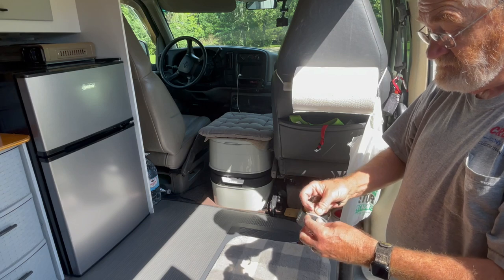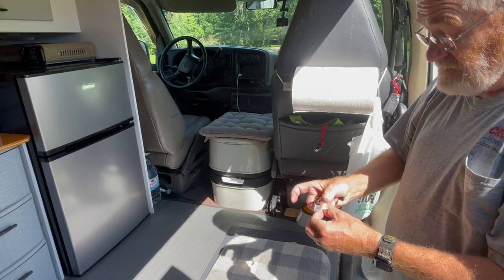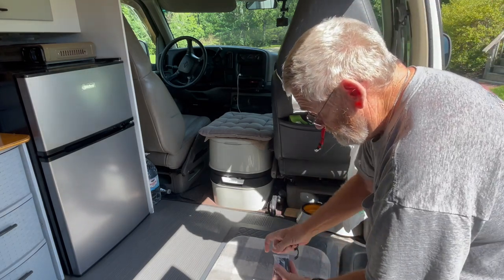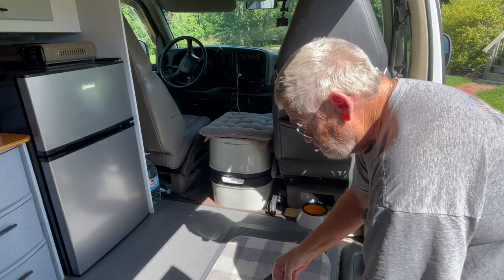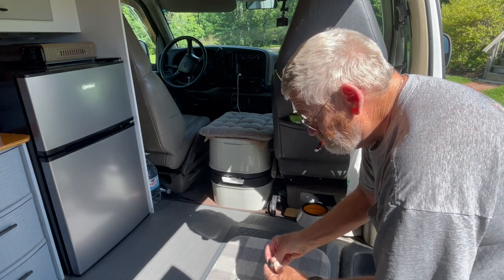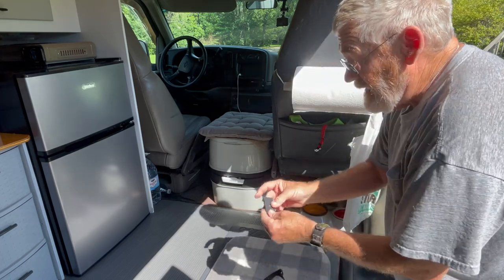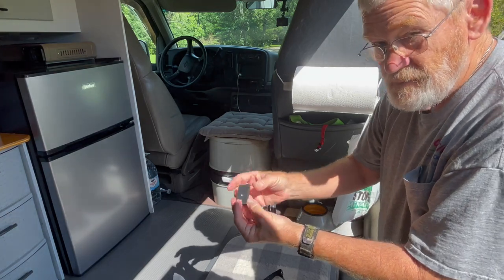They're simple to put together — it's actually harder to get them out of the little ziploc bag than it is to assemble them. These are rubber coated so you don't get a bunch of scratching.